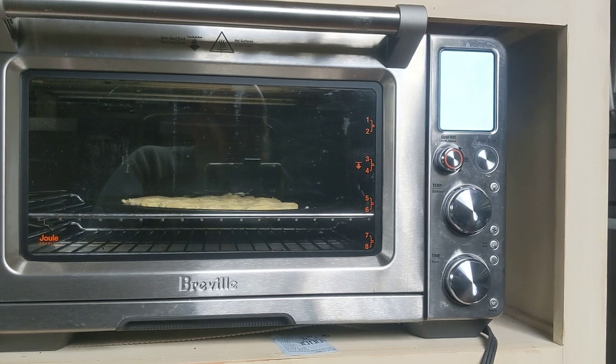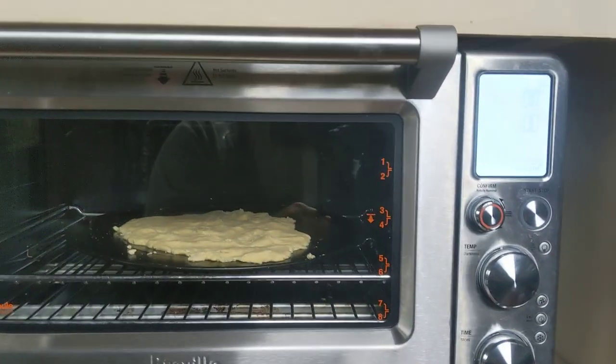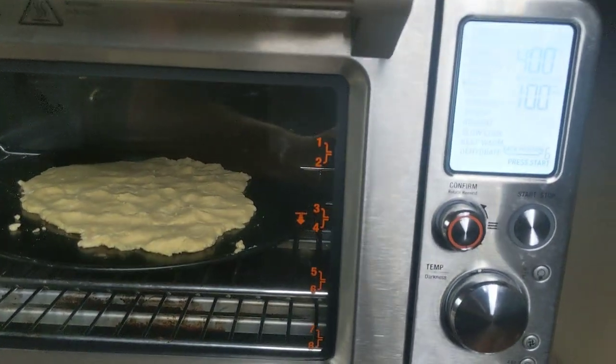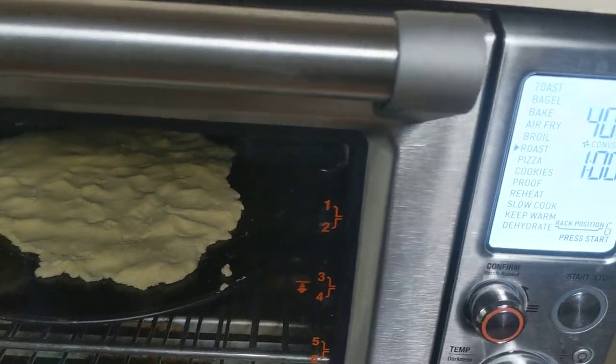I can't say enough good about this Breville Air Fry Oven — convection oven, cooker, whatever you want to call it. This thing is amazing, folks.